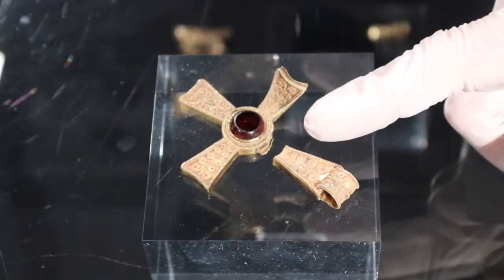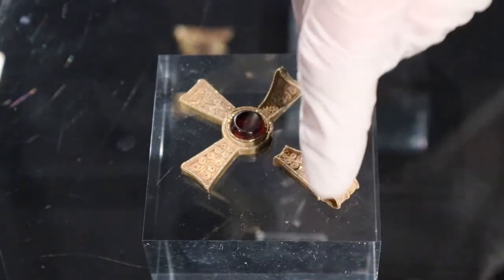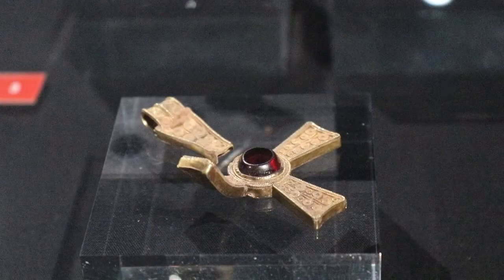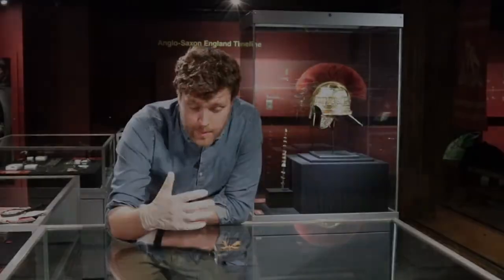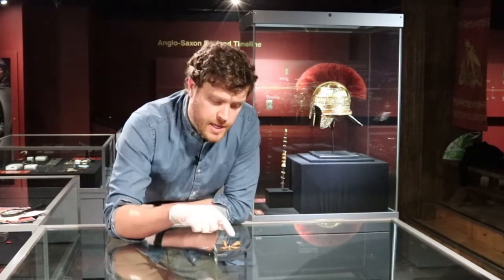One of the arms has snapped off, and this bears a suspension loop where a cord or chain would hang this cross around the neck of the wearer. We can also see that one of the arms has been badly bent inwards. Like much of the Staffordshire Hoard, this damage probably hasn't happened in the ground — it's not damage from being ploughed. This is damage that happened to this object before it was buried.